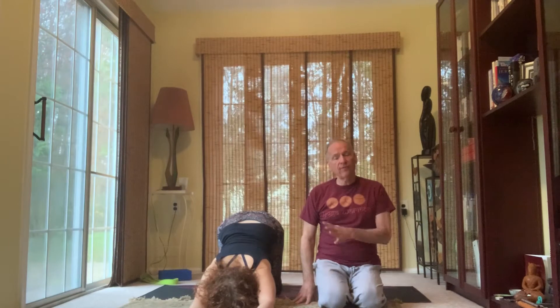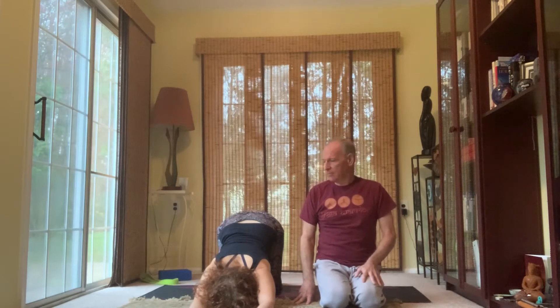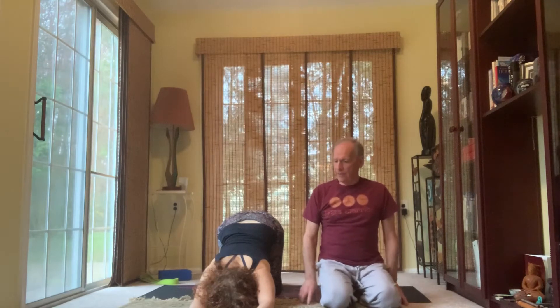Find comfort in the breath. If you're finding some discomfort in the posture, bring the breath to that area. Stay with the breath. Final two breaths. And release.